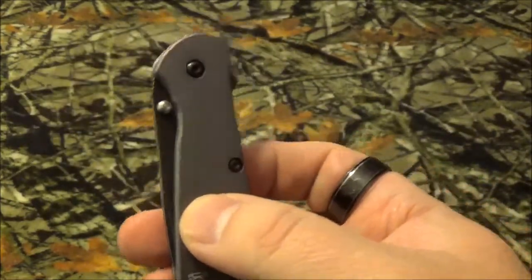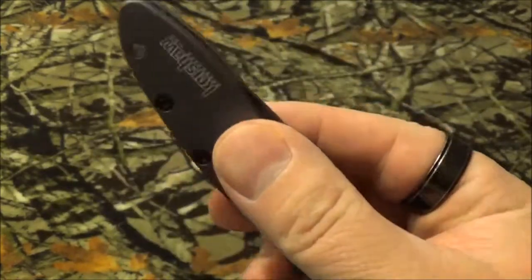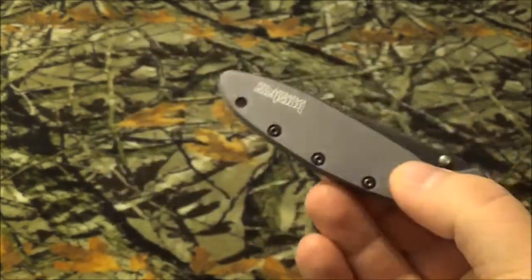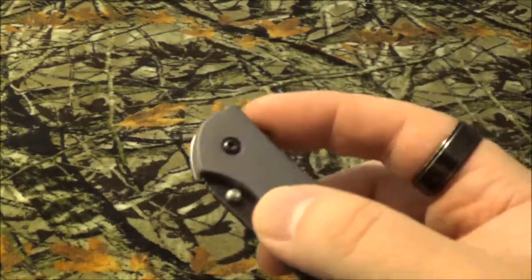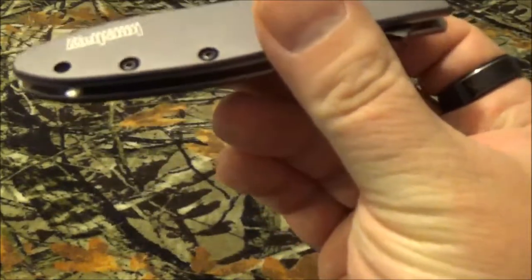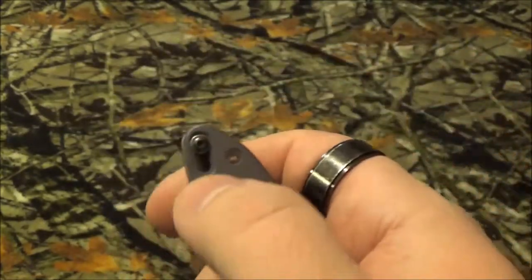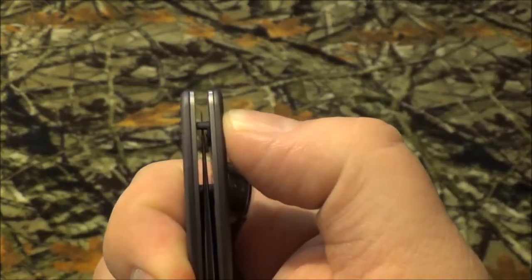The weight is three ounces. The steel is Sandvik 14C28N. It's got a black oxide / black wash finish. The handle is 410 stainless steel with a gray finish.